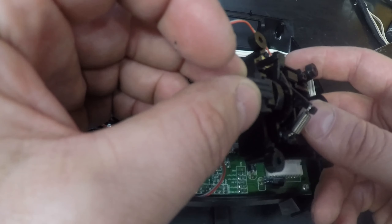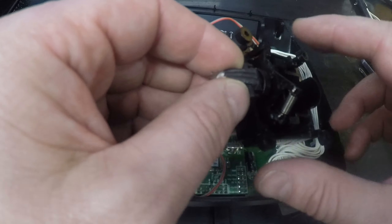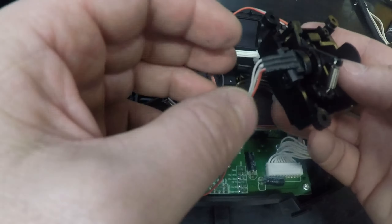Here is our stick removed. There's the pot. If you've had problems with a transmitter, it's usually those — that's what gives the movement, or transfers the movement.